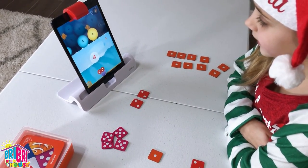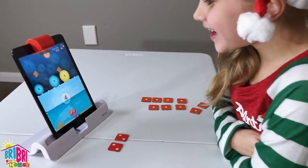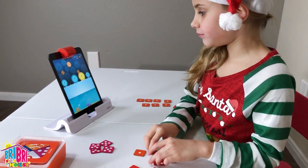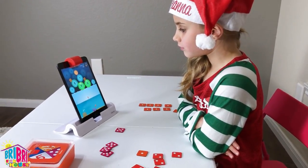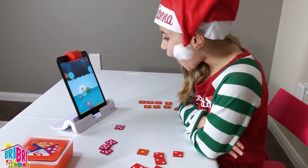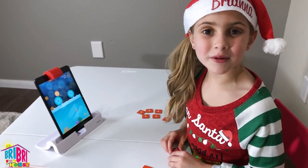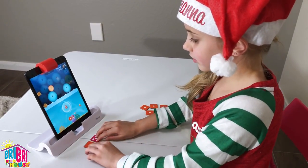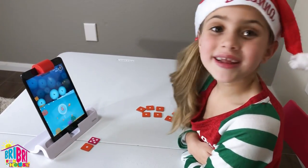Yay! I got the fishy out! You blasted all the fives! Another fish! I'm learning so much about numbers!